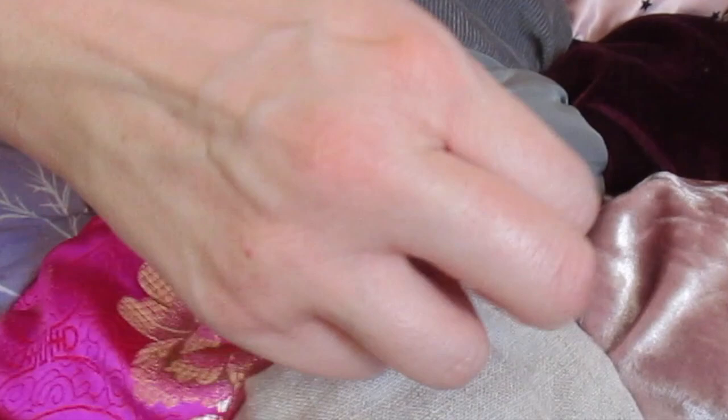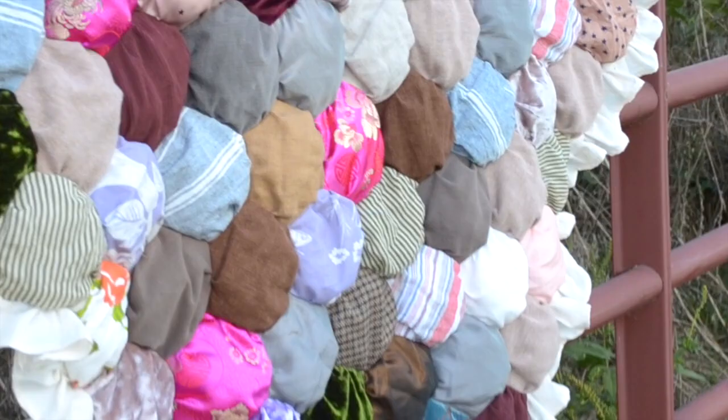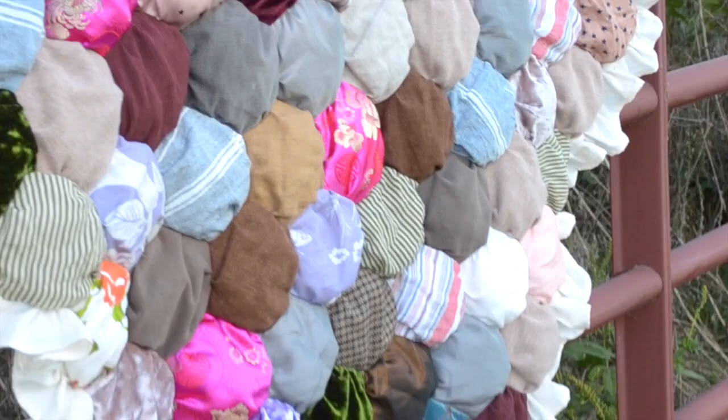Now you have a finished bubble quilt to enjoy that will be very cozy for the coming winter. Thank you so much for watching, and if you enjoyed this please consider subscribing to my channel for more crafty content. You can also check out my blog at mothandrustdiy.com where you'll find free patterns, tutorials, and a lot more.